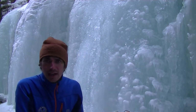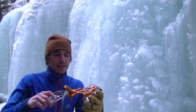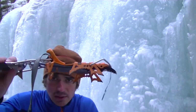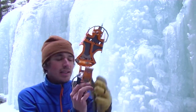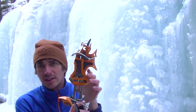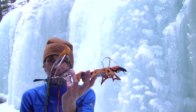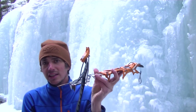Hey, this is Nature Nate. I'm gonna talk to you about some crampons — these are the Cassian Blade Runners right here. These are a higher end crampon; I would say they're $350, so they are more expensive than a lot of different crampons and I'm gonna explain to you why that's the case.